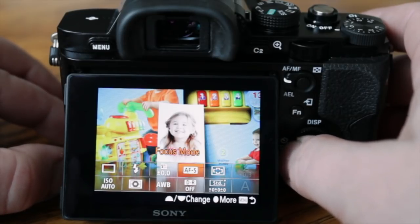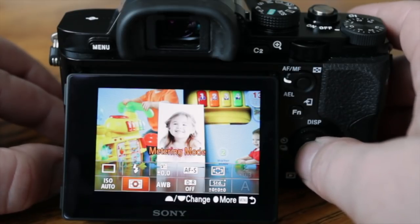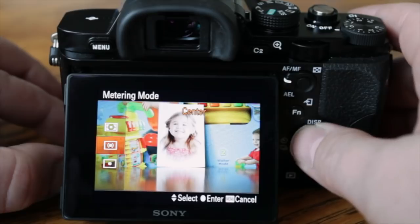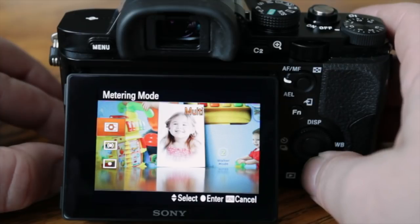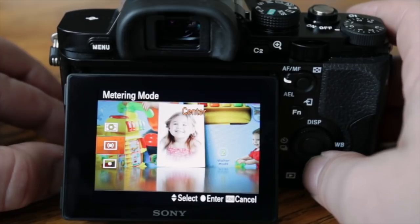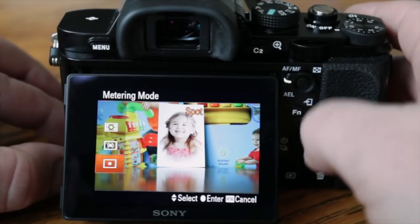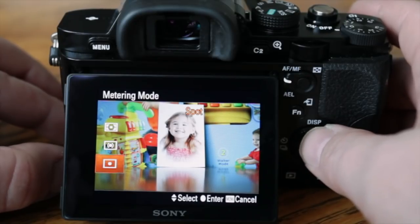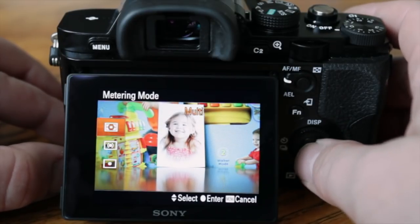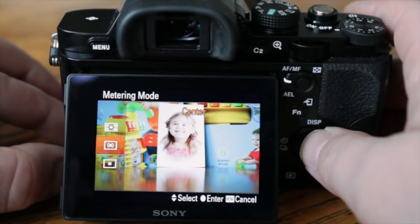The function button brings you into the function area, which is great because it gives you a lot of the settings you might need without going deep into the menu. You can change the focus area, turn on dynamic range, adjust white balance, and change metering mode. Multi metering is good for normal scenes if you want to protect the highlights. Average metering mode is another option, then you have center-weighted average and spot metering.